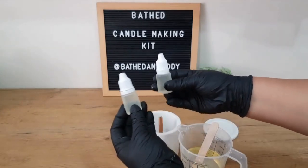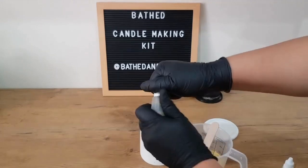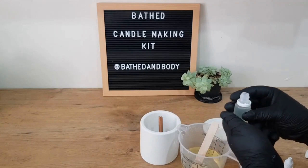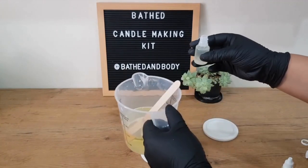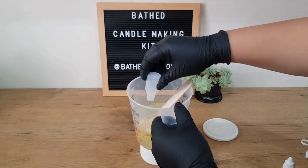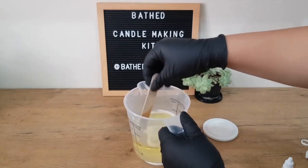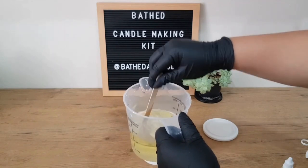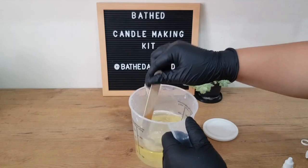Next we're going to add our fragrance. Ideally you want to add it between 72 and 75 degrees Celsius and stir gently for at least a minute. This just ensures that the fragrance bonds well with your candle wax. Let's stir, making sure that the wax and the fragrance mix really well together.